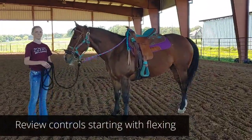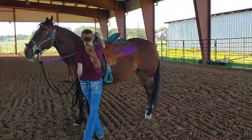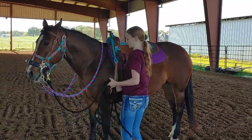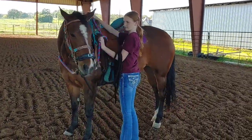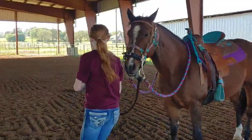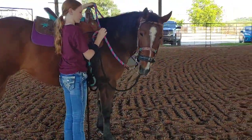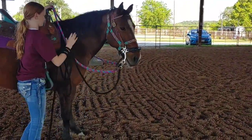Now it's time to review. Go ahead and take those reins out from around the saddle horn. There we go — we did that earlier to keep them straight. Ask her to go ahead and flex towards you while you have her over there. There we go. Good. Excellent. What you do on one side, you do on the other. There we go. Very nice.